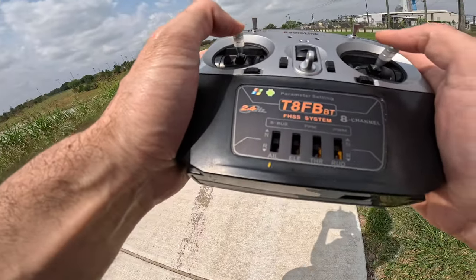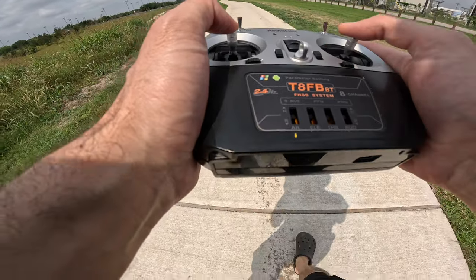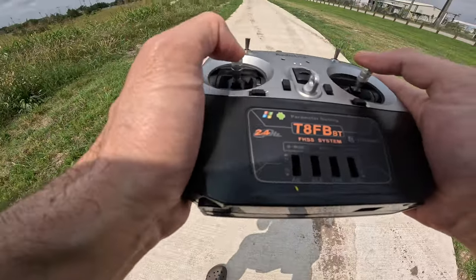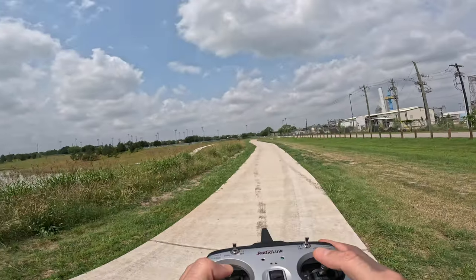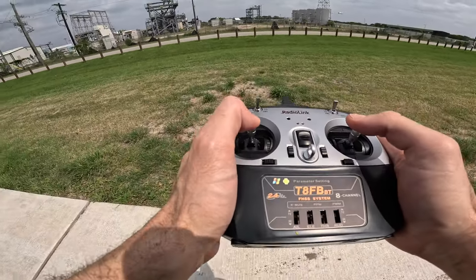Hello guys and welcome back to my channel. Today I'm going to check the Radiolink SU-27, a beginner-friendly RC airplane. In this quick video, I'm going to go over its features and specs, show you how to use it, and give you my feedback after testing it out.